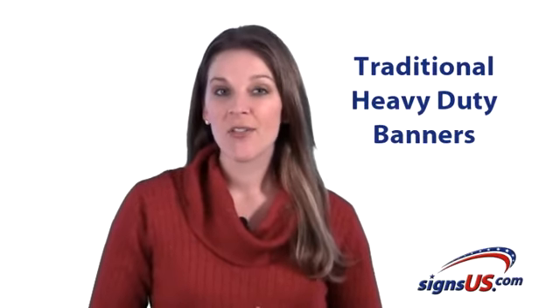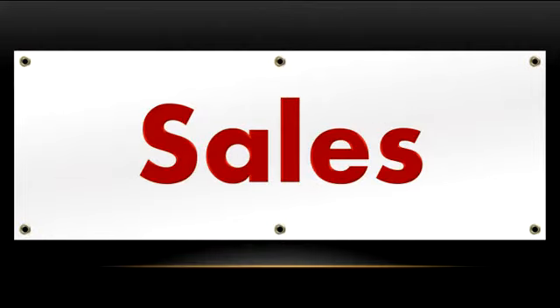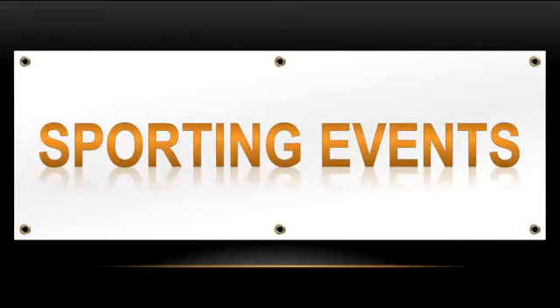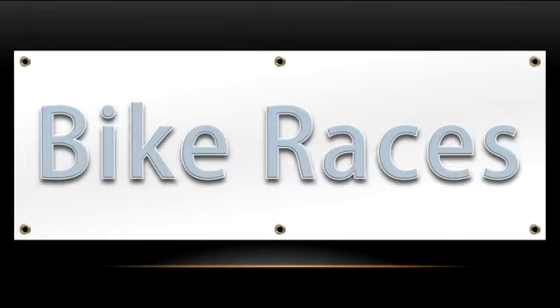These traditional heavy-duty banners are commonly used for temporary signs, grand openings, sales, festivals, concerts, art shows, sporting events, store promotions, fundraisers, and bike races, just to name a few.